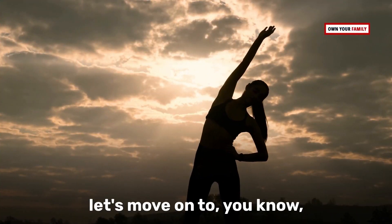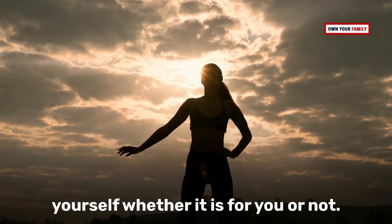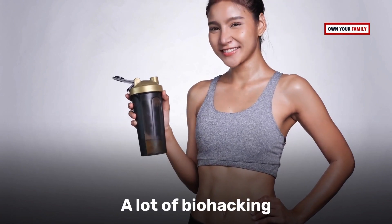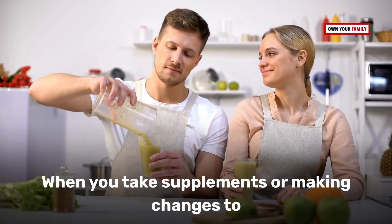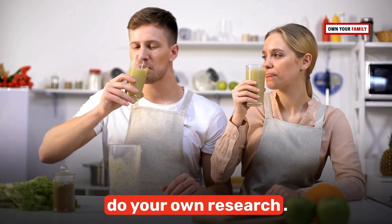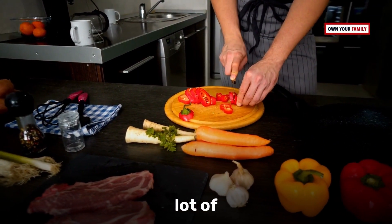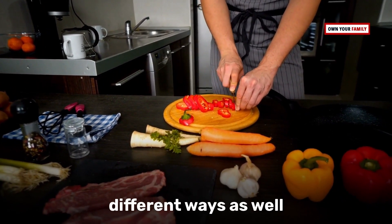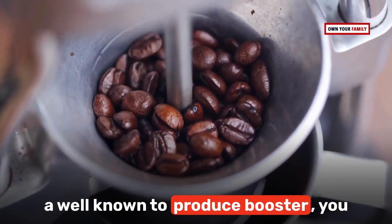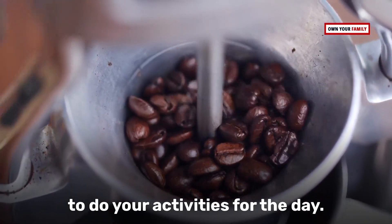Is biohacking safe? Well, generally it is. A lot of biohacking activities are safe — when you take supplements or make changes to your diet, that can be really safe. But you always have to do your own research. There are also a lot of different ways to do biohacking at home. Drinking caffeine, for example — it's well known as a productivity booster to give you energy for your daily activities.